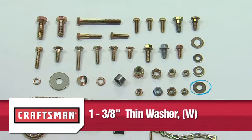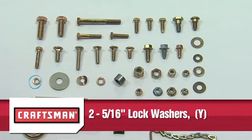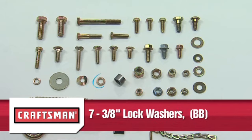One 3/8 inch thin washer Part W. Three 3/8 inch standard washers Part X. Two 5/16 inch lock washers Part Y. Eight 1/2 inch by 1 1/2 inch washers Part Z. Two bowed washers Part AA. Seven 3/8 inch lock washers Part BB.